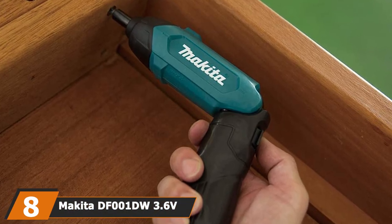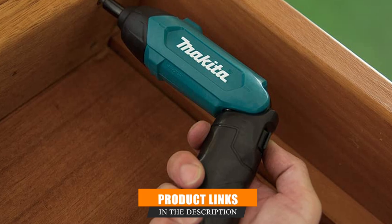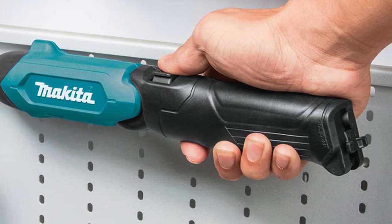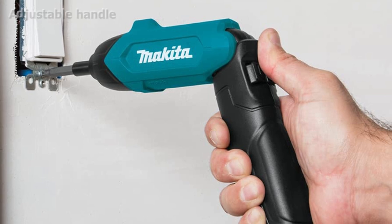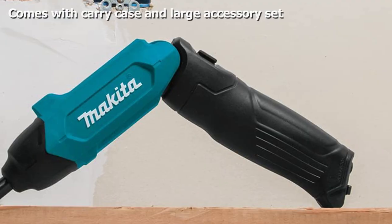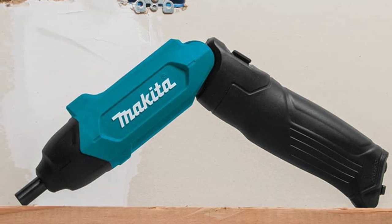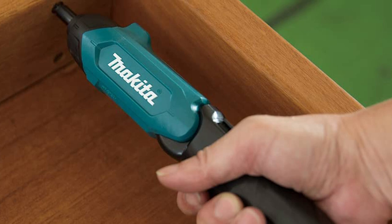The number 8 position is held by the Makita 3.6V 1/4-inch hex screwdriver. When it comes to power tools, Makita is a brand you can always count on for durability and quality, and it should come as no surprise that they've made an electric screwdriver worth your money. Its fiberglass construction makes it a lot lighter than its competitors, so when working with it for a long time you are less likely to end up with tired hands or shoulders. Driving screws in tight spaces is no problem either, due to its small form factor and variable grip. It comes with a large number of quality bits and a solid carrying case, useful for keeping everything organized and taking it all with you on the go.